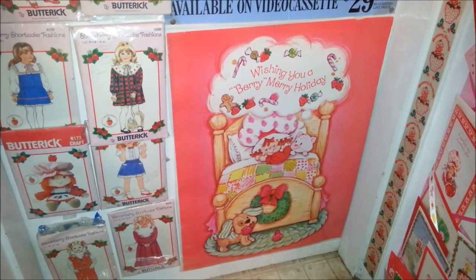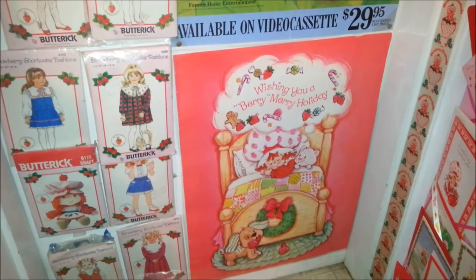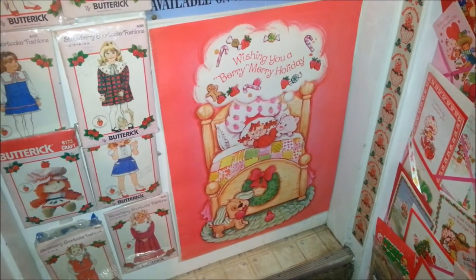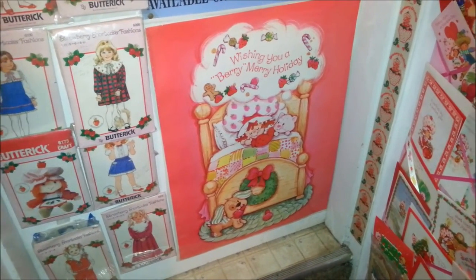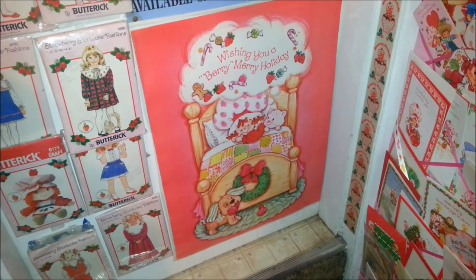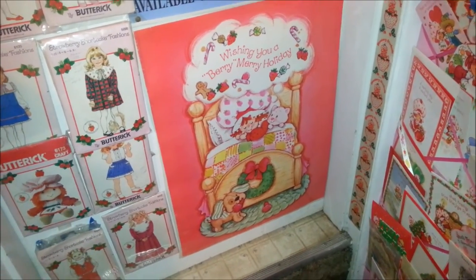And of course this super cute Christmas poster. There might be some other things around that I didn't get in here — I'm sure they'll get in other videos. But I think this is where I'll end. Thanks for watching! In the comments below, tell me: did you have any of this stuff when you were little, or what's your favorite thing? Make sure to comment, like, and subscribe. I'll see you next time. Sweet dreams and Merry Christmas!